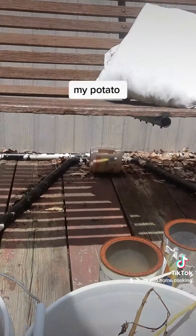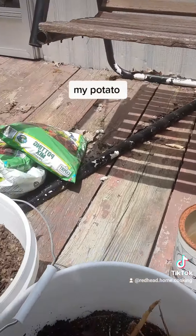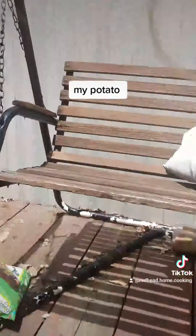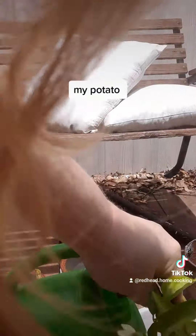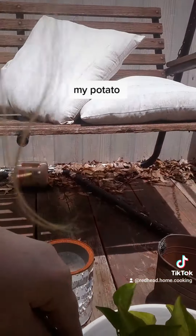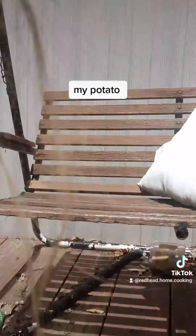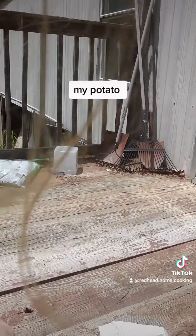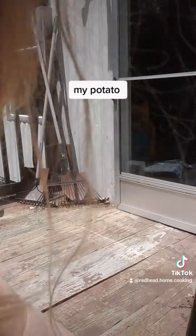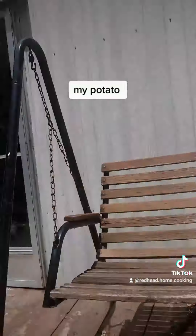I'm gonna water. You can see that I'm watering my potatoes, watering my plants over here. These have actually grown a lot taller than they used to be. They've struggled, I won't lie, they have struggled. But they do produce.